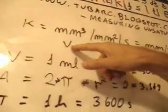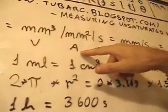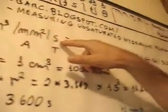It works the following. We have here a plant. We are going to measure how much water is moving per time throughout the rope. Unsaturated hydraulic flow is the amount of water volume — cubic millimeters — per area — square millimeters — per time in seconds.